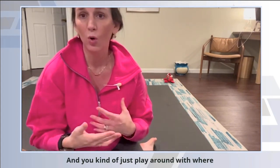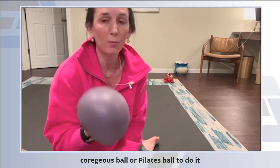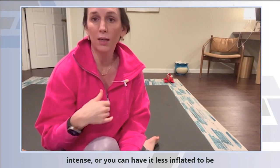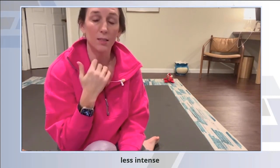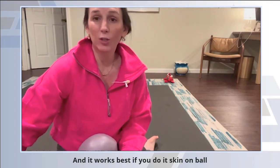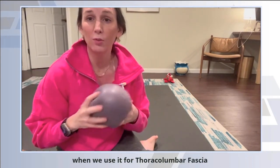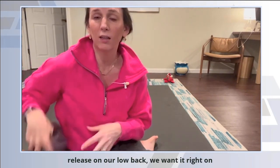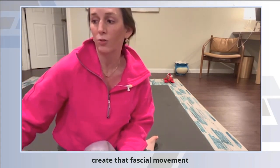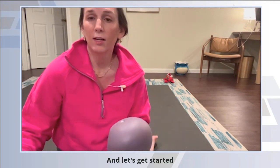You kind of just play around with where you feel tight. You're going to use our little blown-up gorgeous ball or Pilates ball to do it. You can have it fully blown up for more intense, or you can have it less inflated to be less intense — just pick what works for you. It works best if you do it skin on ball, just like when we use it for thoracolumbar fascia release on our low back. We want it right on the skin to grip the tissue and twist and create that fascial movement — same thing for this area.